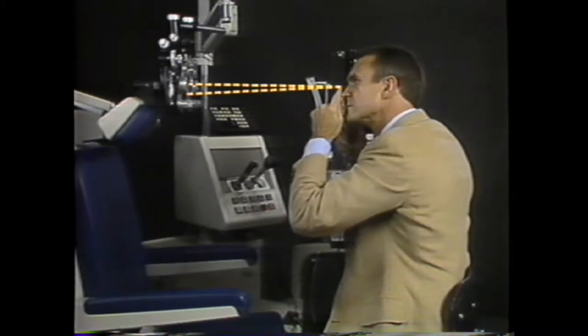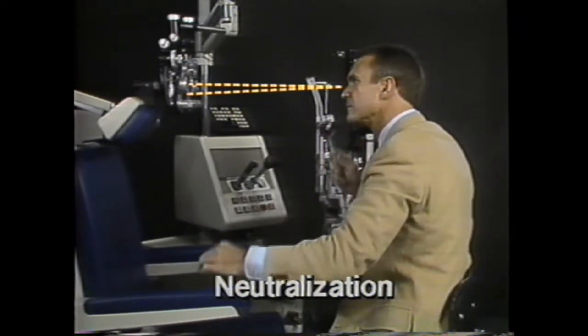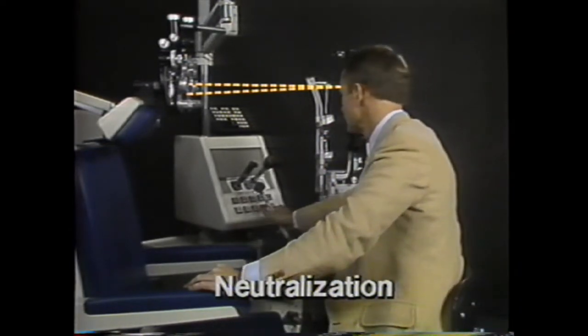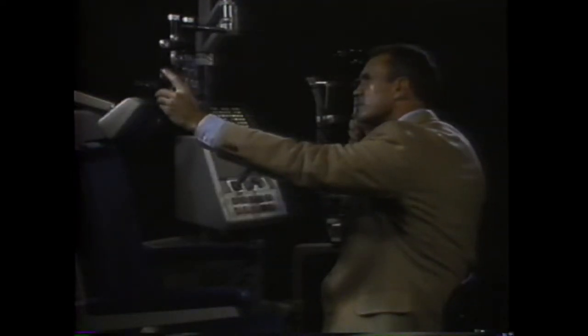When the far point reaches the retinoscope, the reflex becomes neutralized, filling the whole pupil and no longer moving. Dr. Guyton will look at a reflex and move the far point around by changing the lenses. Here's with movement — the far point must be beyond the retinoscope. That says add plus, dial down on the phoropter to pull the far point inward toward the retinoscope.